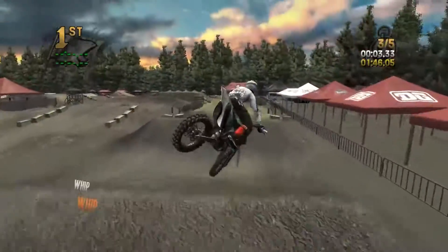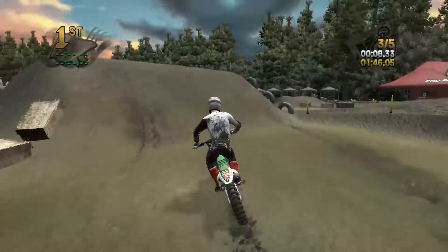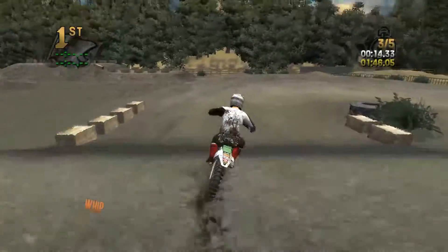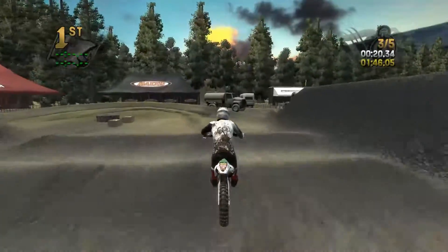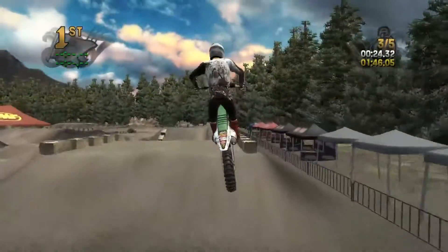He basically said if you can run under 1:50 lap times you are pretty good, so that's my fastest lap on this track. I haven't really been able to put down many consistent laps — I just got back from New York yesterday so I'm still trying to get back used to the game, as I was gone for a week.